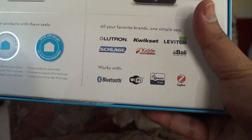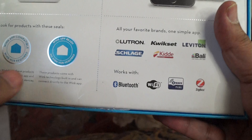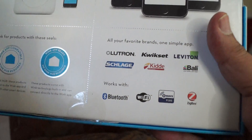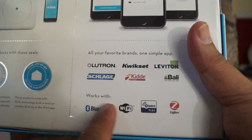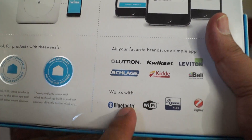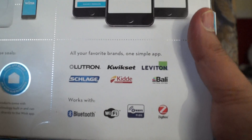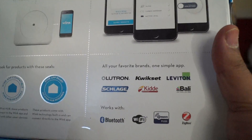Here's their app and the manufacturers they've partnered with — namely Schlage for your front door, Lutron lighting, Kwikset also for your front door, Kidde carbon monoxide and smoke alarms, and Bali shades, which should be very impressive, plus Leviton for outlets and switches. What's great about the Wink hub is it works with all these protocols: Bluetooth, Wi-Fi, Z-Wave, and Zigbee. There are other hubs like the SmartThings hub, which also works on most of these except Bluetooth, and there's Belkin WeMo which may use its own proprietary protocol.